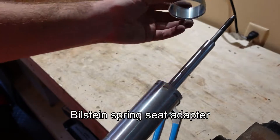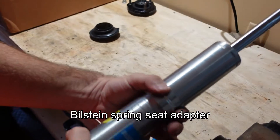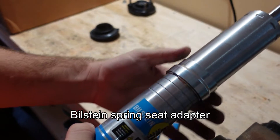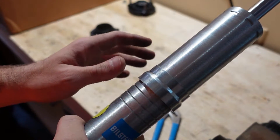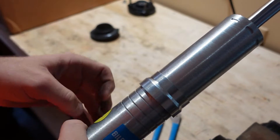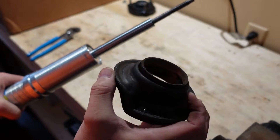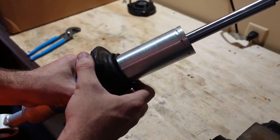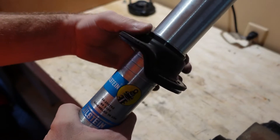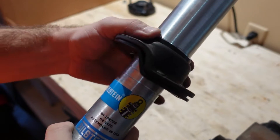Take the included piece from the Bilstein kit, slide it over the top of the Bilstein strut, and bring it all the way down to sit on top of the retaining ring — it will sit loosely for now, but once fully assembled it won't move. Then take the factory lower coil spring mount and install it onto the Bilstein strut, where it sits over the top of the retaining part.